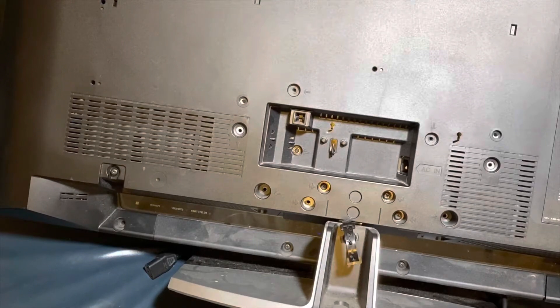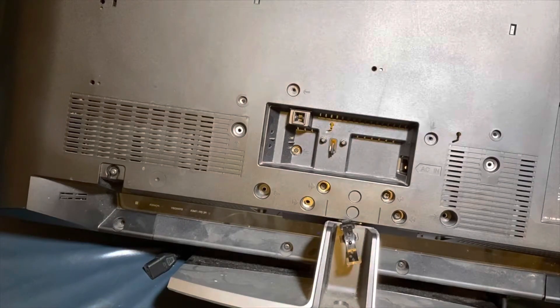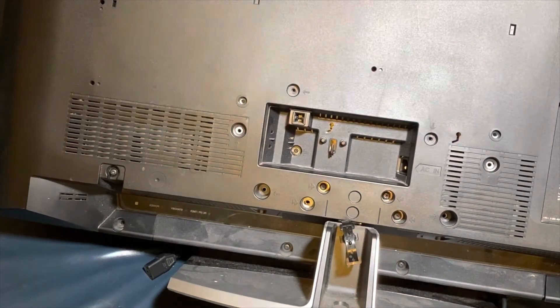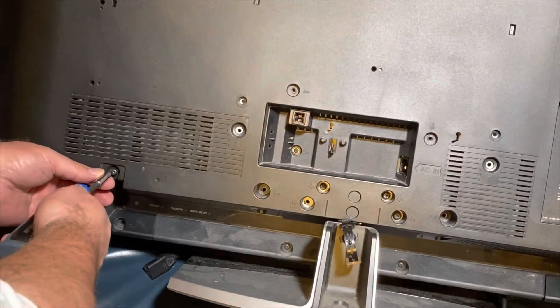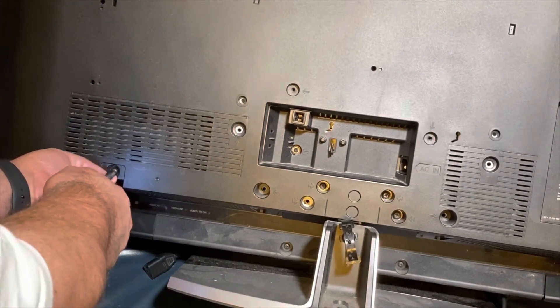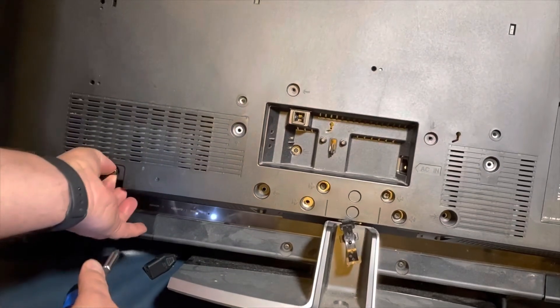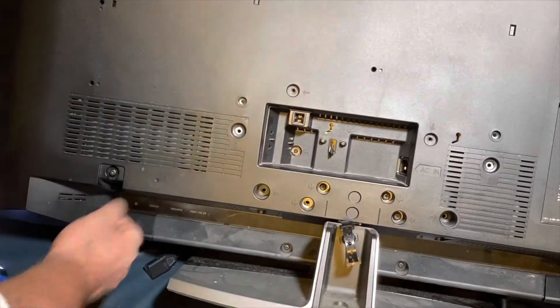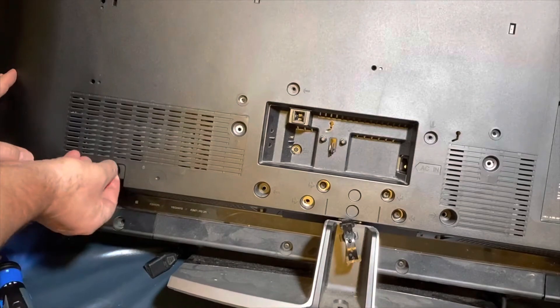Prop your TV up in a place where you can get to it. I've set mine here on the couch — you can set it on the floor, on your bed on a blanket, just someplace safe where the screen won't get damaged while you work on the back. Basically you've got to remove every screw you can find on the back of the set. In the case of this TV, almost every screw was related to getting the cover off, and once you get all of those out, the cover should come off.